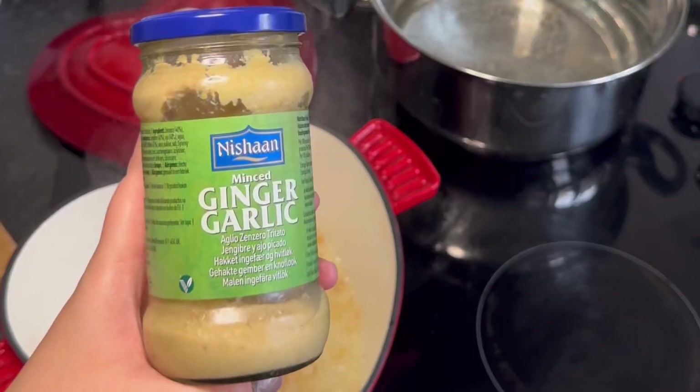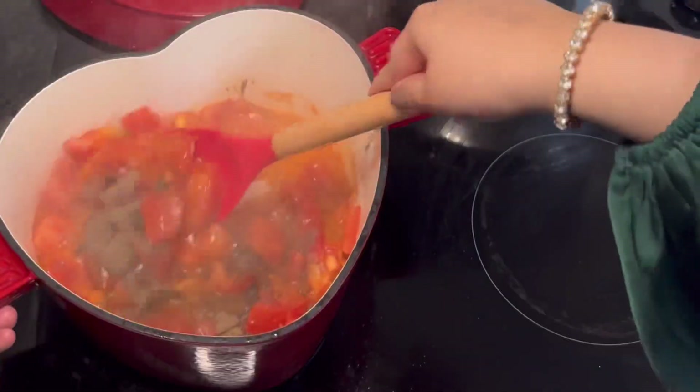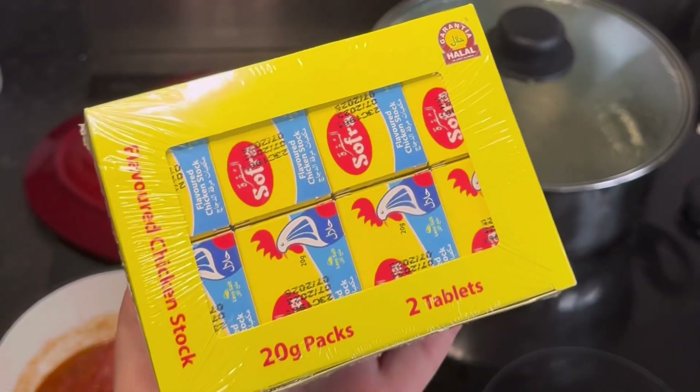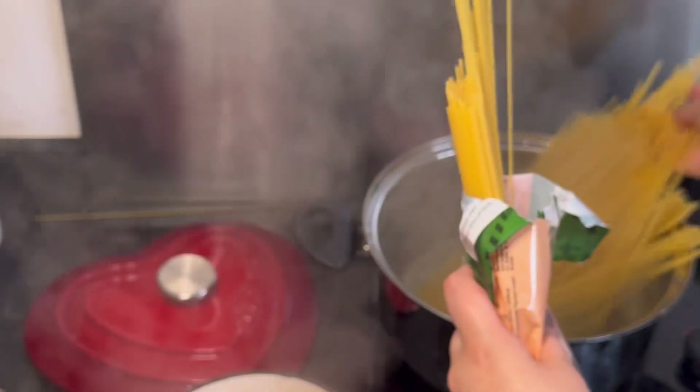Next it's time to make the sauce. To a pan add in the diced onion, some ginger garlic paste, four tomatoes, followed by some salt and pepper, and then add in the passata. This stuff is so good. Do not use any bolognese sauce for this recipe — use passata. And this next ingredient is literally what gives it so much flavour: it's chicken stock cubes.